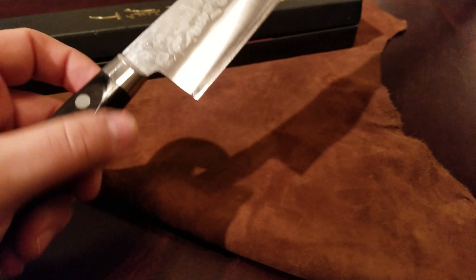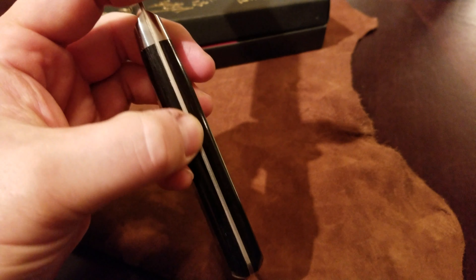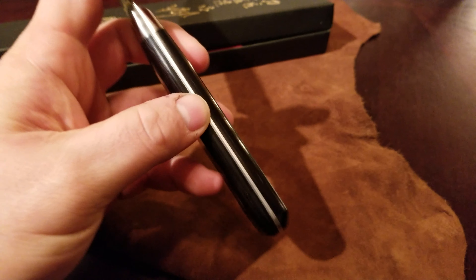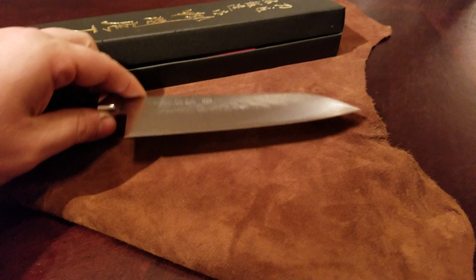It's just a really beautifully made knife and this thing is crazy sharp. The handle is just a beast — I mean it's a single piece coming down the handle. So it's just really, really nice.